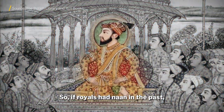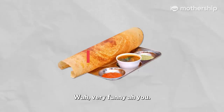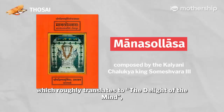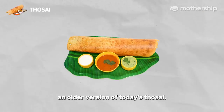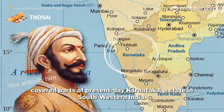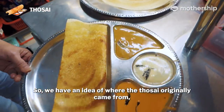So if royals had naan in the past, what about the average people — what did they eat? There is a text from the 12th century which roughly translates to 'the delight of the mind,' and it references a recipe that was likely a delight to the mouth: the dosaka, an older version of today's tosei. The person who wrote this was actually a king whose territory covered parts of present-day Karnataka, a state in southwestern India. This leads at least one historian to believe that Karnataka is the true birthplace of tosei.